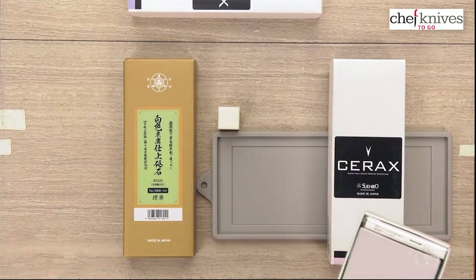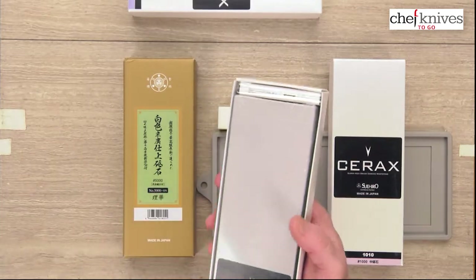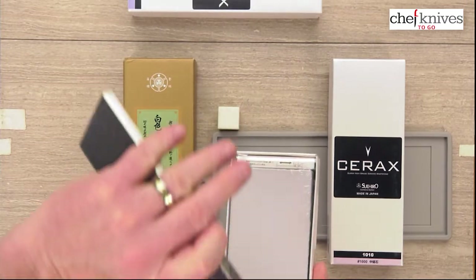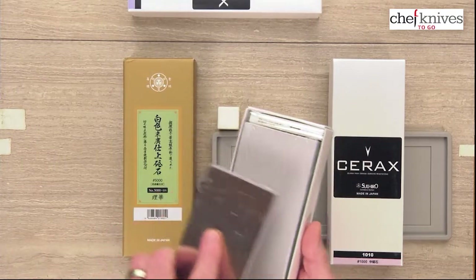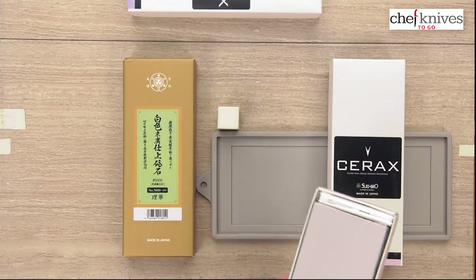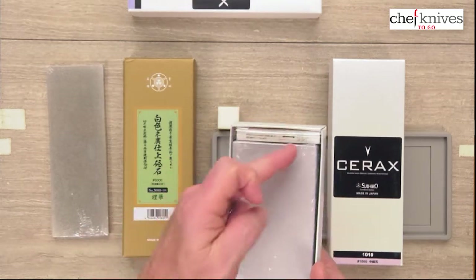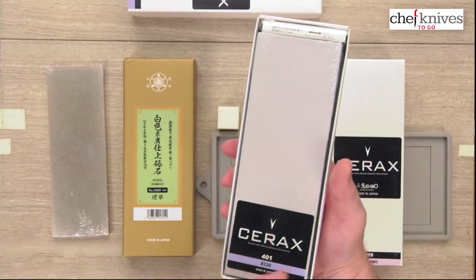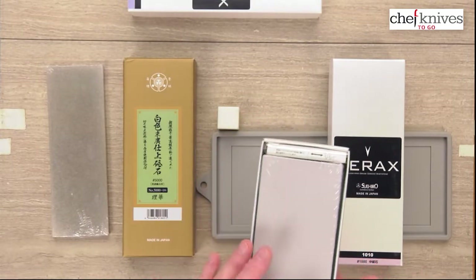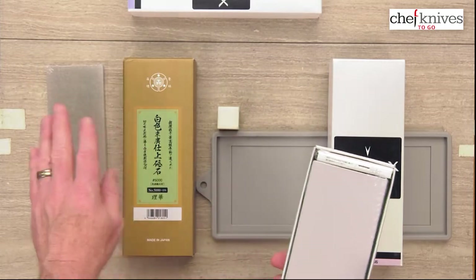The flattener is important because as you use the stone it's going to dish a little bit towards the middle — most people end up with kind of an oval in the middle where they work it pretty hard. As you get to be a better sharpener you can work the edges to try to keep it level. A really good trick: when the stone is dry, take a regular lead pencil and run diagonal marks all the way across it. Don't use pen. As you flatten, you'll see those marks go away and it's really obvious where you're still low and need to keep going. Do that on a dry stone, then wet it down thoroughly and do your flattening.